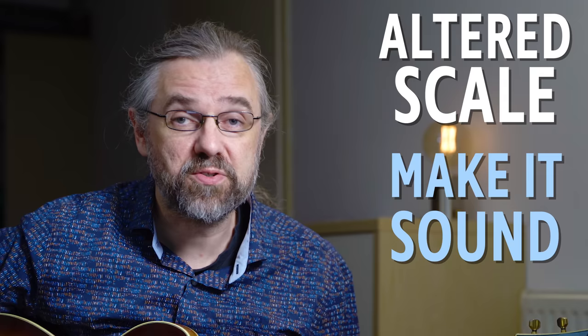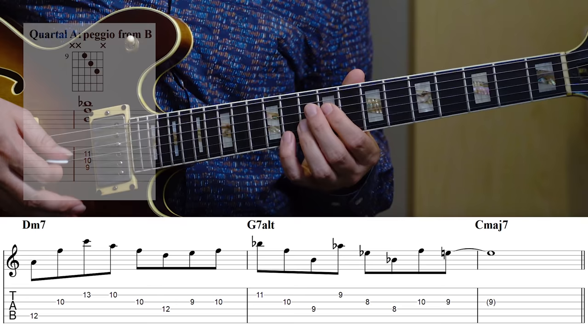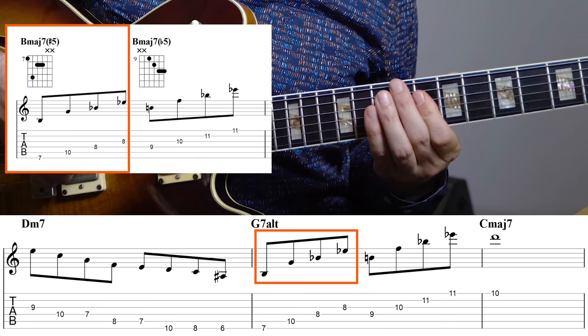The altered scale is a very common sound in jazz, but it can be a little bit difficult to get it to sound good in your solos. So in this video, I'm going to cover what you should focus on, what you should practice if you want it to work in your playing, and I'm going to cover some examples of how you can get it to sound really great with some really common arpeggios and structures.